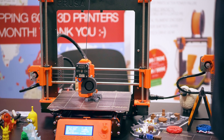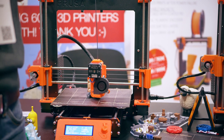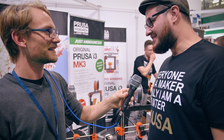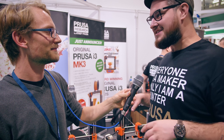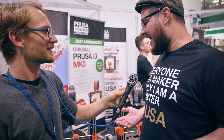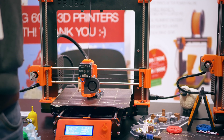We are at TCT 2017 and I'm here with Joe Prusa — you just announced the Mark III. How big of a deal is it and why did you change all these things? Well, because we can. We simply cannot develop something and sit on it without releasing it, and I thought all the features are so cool that we need to get them out before anyone else.